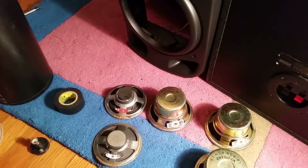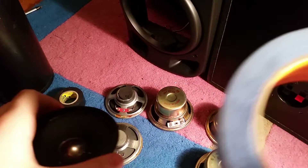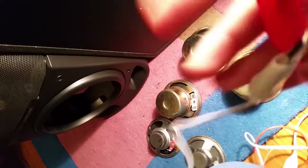Now we're going to get our painters tape roll, and get the other side of the alligator clips, and stuff it through here.